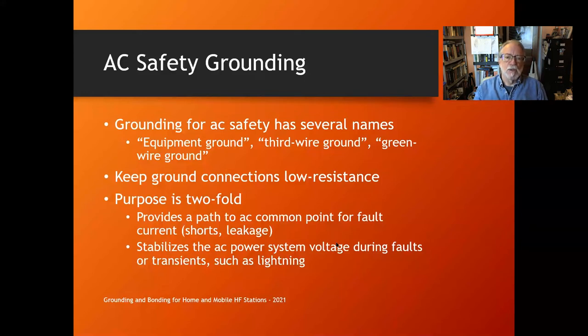There are two reasons to have AC safety ground. It provides a path to AC common for fault currents like shorts or leakage current from poor insulation, bypass capacitors, or filters. It also stabilizes the AC power system voltage. Out at your pole there are thousands and thousands of ground rod contacts — not particularly good individually, but collectively they help stabilize the power voltage when there's a fault such as an auto accident or a windstorm causing a short circuit.